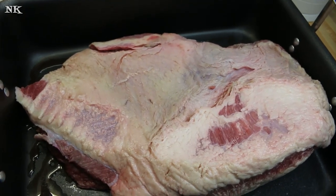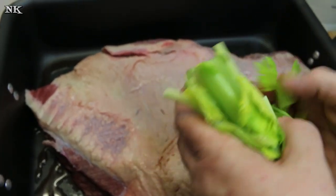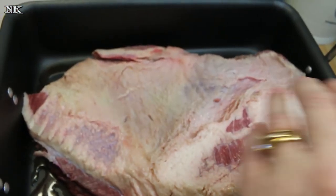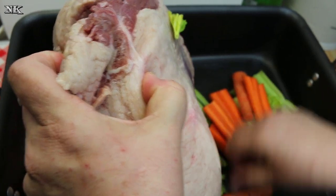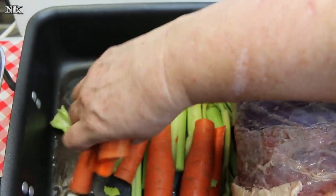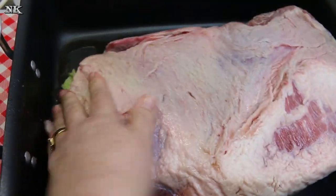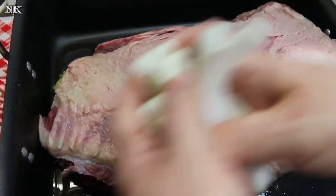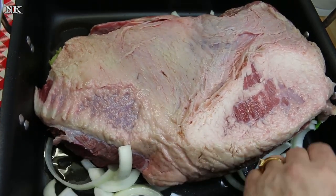I took the whole stalk of celery — the whole bunch — and I just cut the top off of it, and we're gonna put that right underneath our meat. Then I have about four carrots. I cut the tops and bottoms off, cut them in half, and split them so they were flat on one side. And I have one large yellow onion. These are just aromatics to flavor the meat.